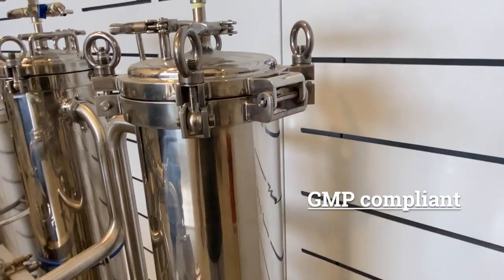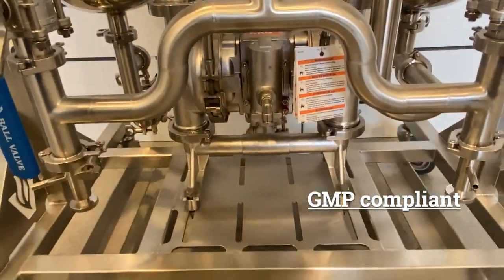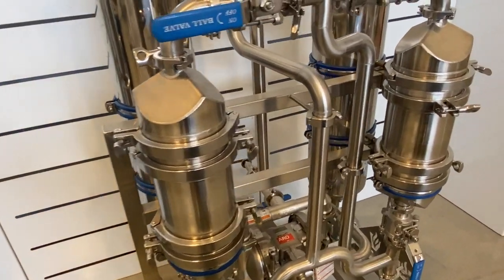This unit is EU GMP compliant with full material traceability certs, and it's designed for easy cleanability. The filter bags can be swapped out in less than two minutes.